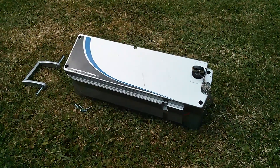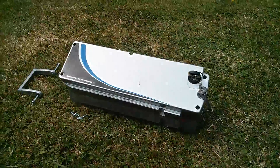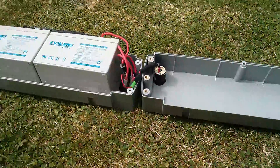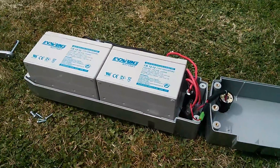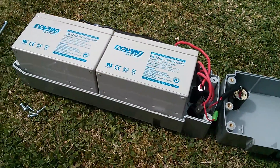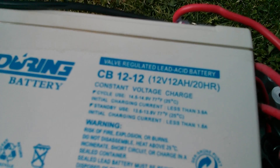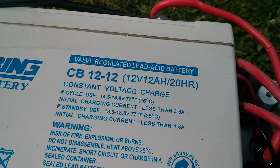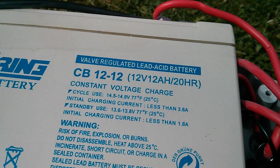Morning all. This is the battery from an electric bicycle. I was just having a look inside and it's a 24-volt battery pack with just two sealed lead-acid 12-volt batteries. Looking at the specs, they are 12-volt 12 amp-hour each, so that's 24-volt 12 amp-hours in total.